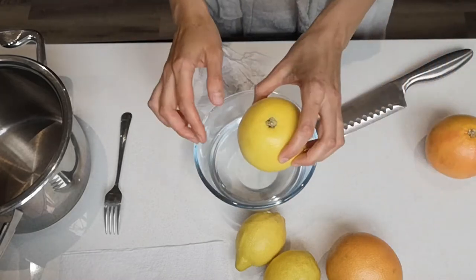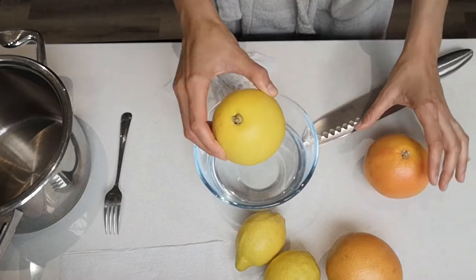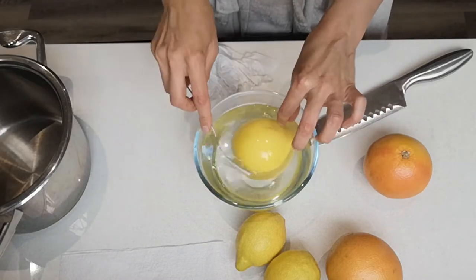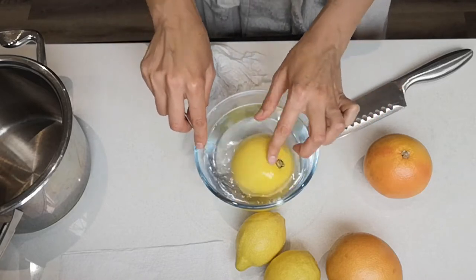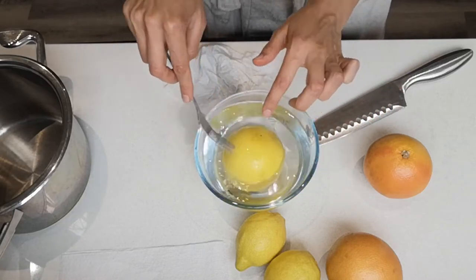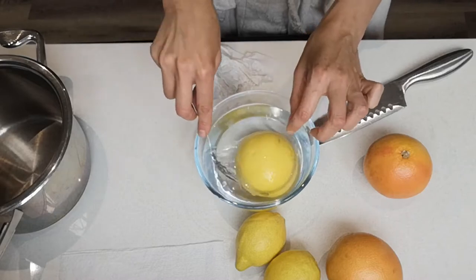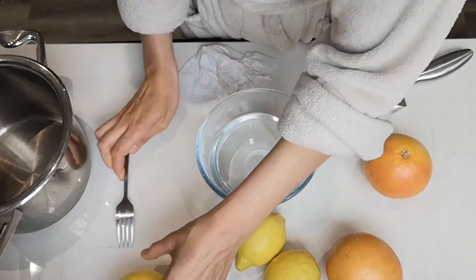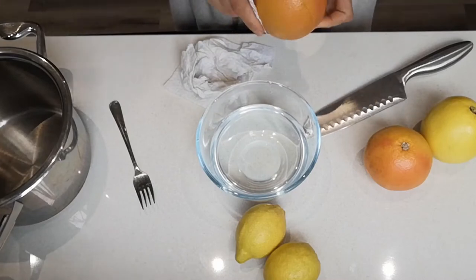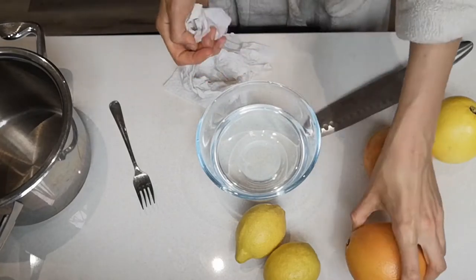I'm gonna do the same for the remaining grapefruits. I've got two red grapefruits and one white — I tend to think the coloured ones have more pigments and possibly more healing power. So I took two red ones and one white. Hopefully we've removed most of the wax now and we're ready for the next step.